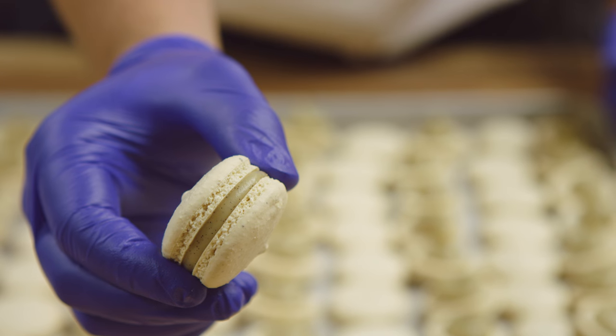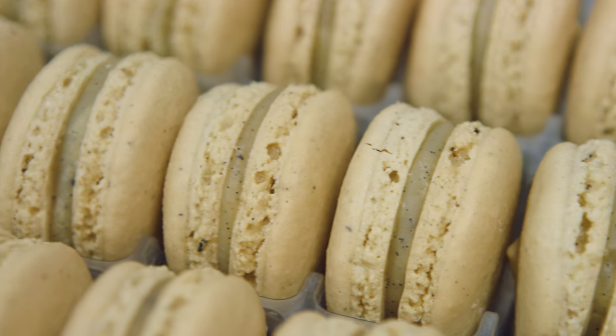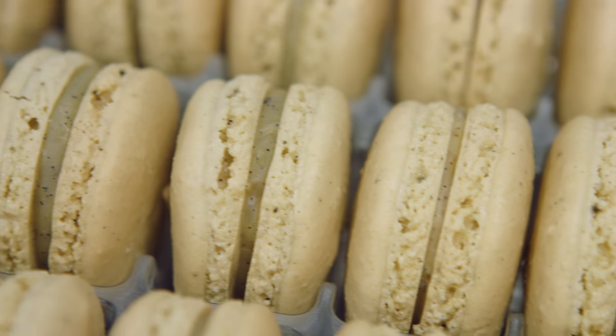We have a team of three persons just doing macarons all day. We usually sell about five to six thousand pieces a week.